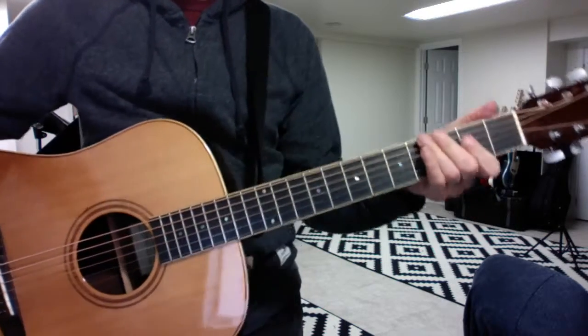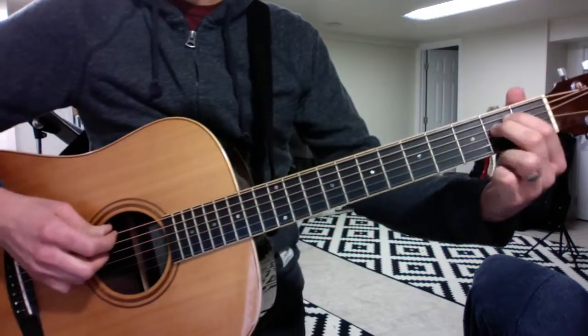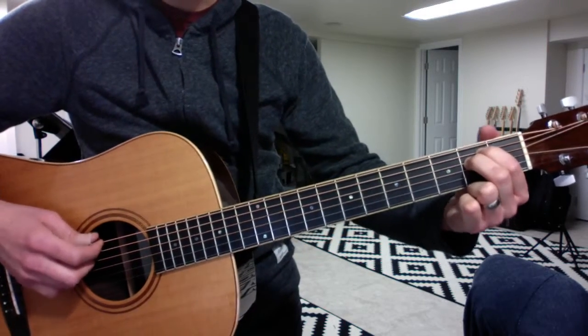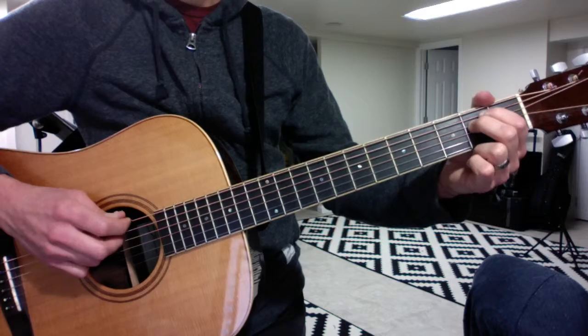Hope that helped. Here are your two new riffs. First, Paperback Writer. You kind of get your two fingers in the shape of an E minor — that's roughly where they're going to play, but it's a lot of open strings. And it goes...